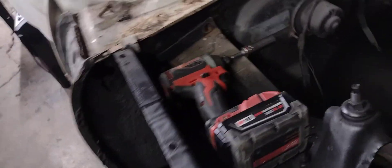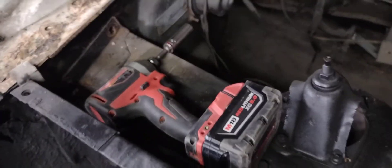On today's episode of 419 Customs, Ohio Hot Rods, working on the 63 Chevy 2 Nova. Going to take all the bolts out of the front end. I've got a rust hole there and a spot here. It's getting kind of rough — using my Milwaukee drill.